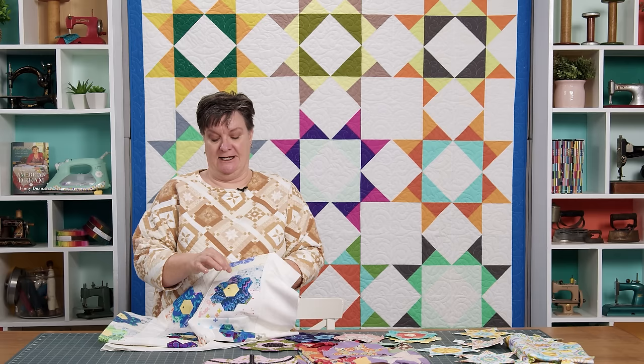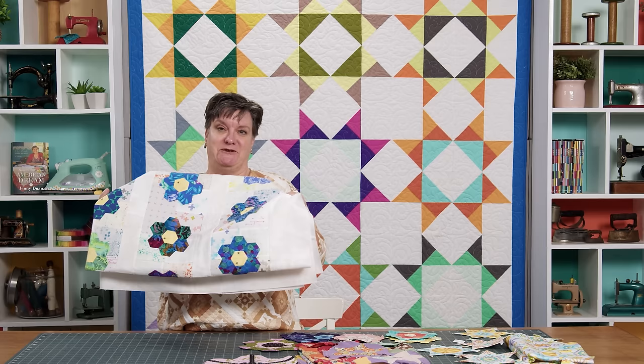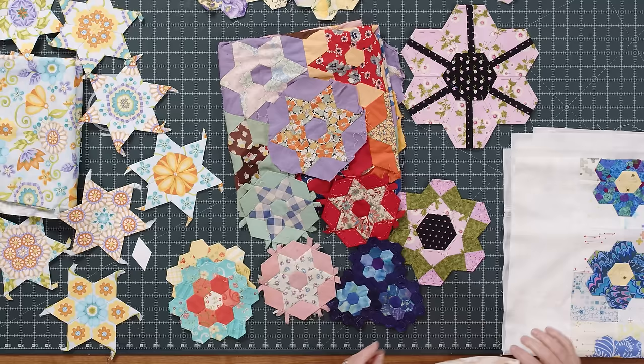So take it from me: if you start an English paper piecing project and you have a lighter color of fabric, you might want to actually use a hexagon shape to wrap around the hexi. But it wasn't a big disaster — I fixed it and it worked out great. I was going to hand quilt this, but I think I'm going to take it out to our machine quilting department and let them use their magic.